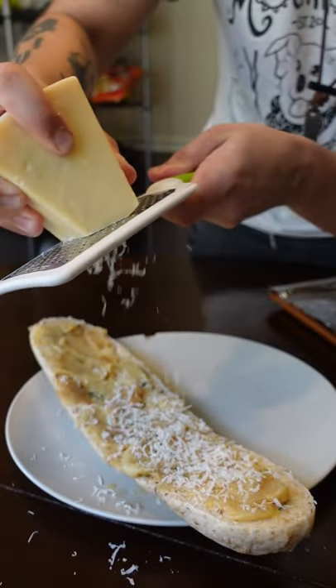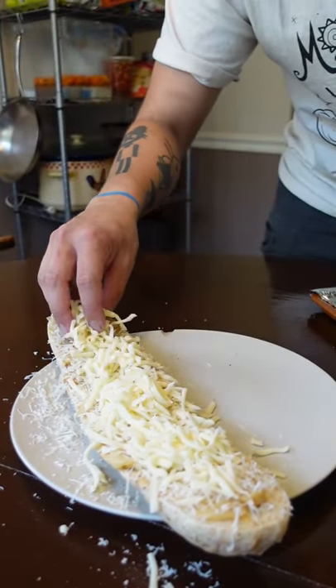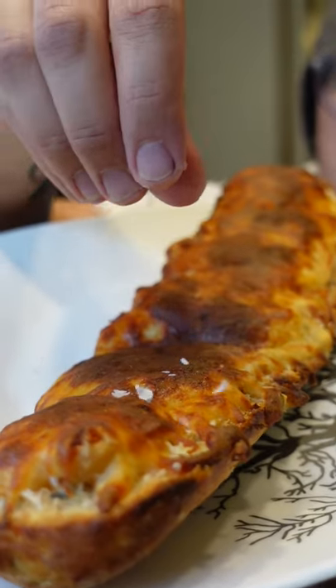For the bread, I like those take and bake loaves. If it rhymes, I'm not not gonna buy it. Top with whatever cheese you want and bake it at 400 for like 10 to 15 hours.